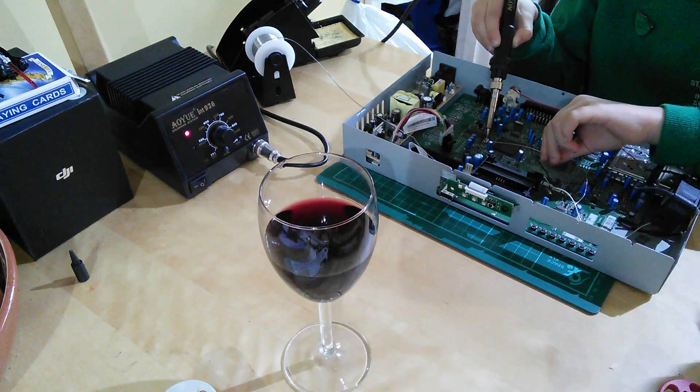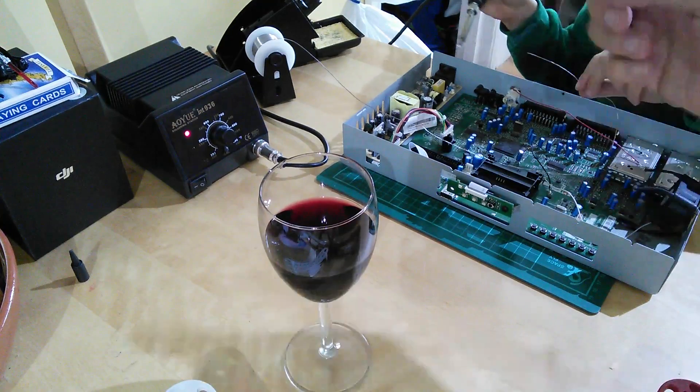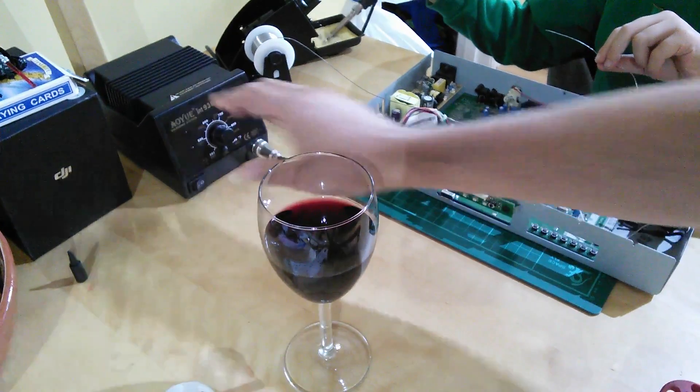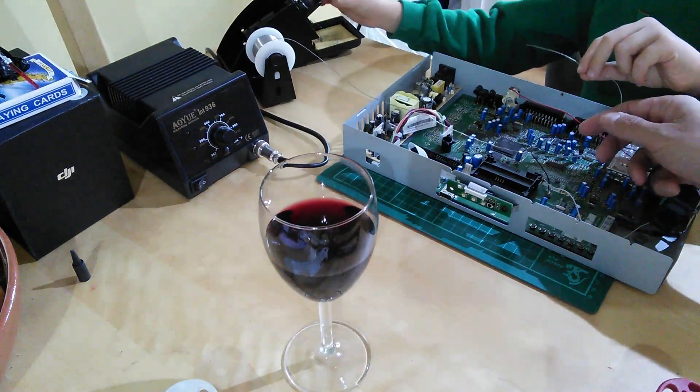Excellent, that's looking really good. Thank you Tom. That's sorted. If you just want to clean the tip off for me, I'll switch the station off. Pop that away. Good lad, well done.